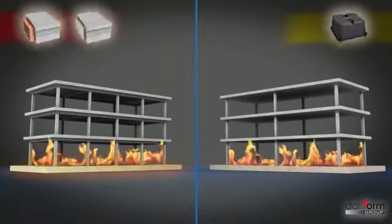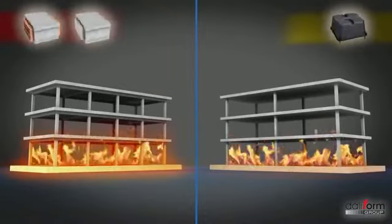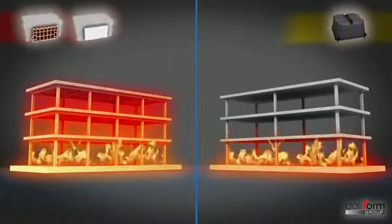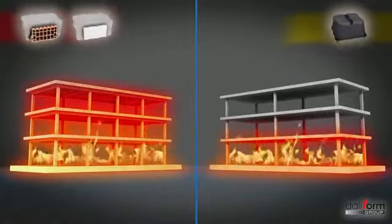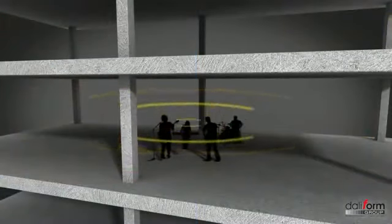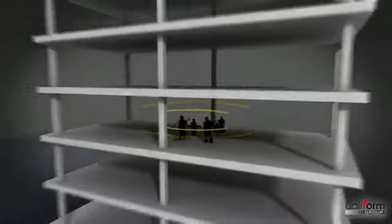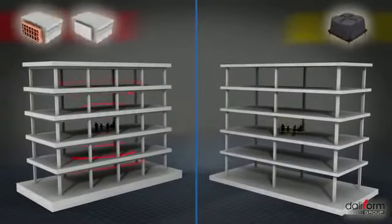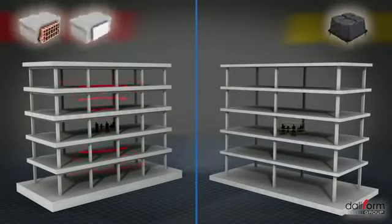En cas d'incendie, la plus grande légèreté du bâtiment, la forte inertie et la quantité réduite de surfaces exposées à l'action de la chaleur permettront une excellente résistance au feu. D'un point de vue acoustique, des essais appropriés ont démontré qu'un plancher bénéficiant de la technologie U-Bot présente des performances d'isolation acoustique meilleures comparées aux systèmes traditionnels comportant des éléments d'allègement en polystyrène. Un des avantages importants est la grande qualité des surfaces de finition des planchers béton, pouvant être laissées brutes ou rasées sans besoin de travaux supplémentaires.